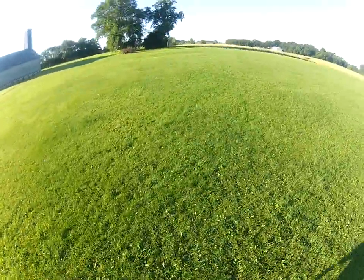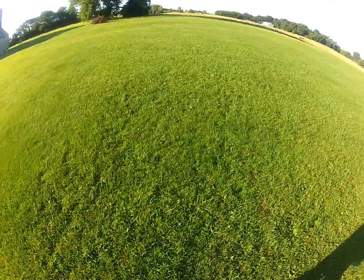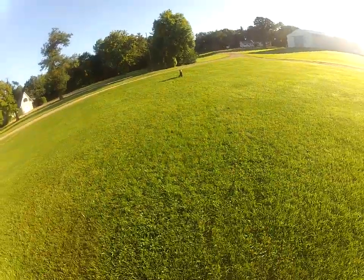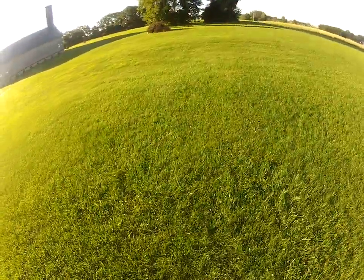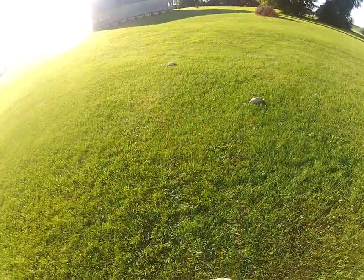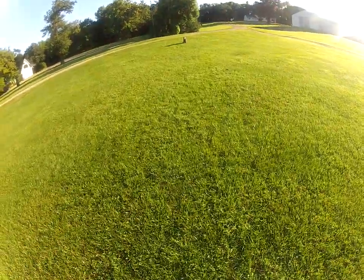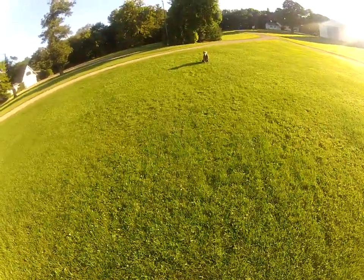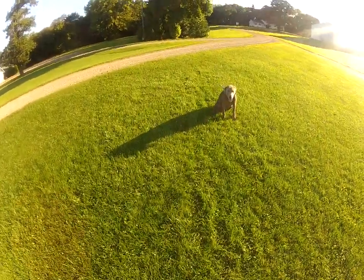Now I'm going to do what's called a pile drill. Basically what that means is there are multiple objects in one spot, so it's important that I maintain him staying in that sit position. These can vary in length depending on what you have for space. But the key here is spreading them out, probably eight to ten feet apart. So when he grabs one, if he wants to switch — which means run to one of the other ones and drop the one he has — I want to have time to correct him through the collar.